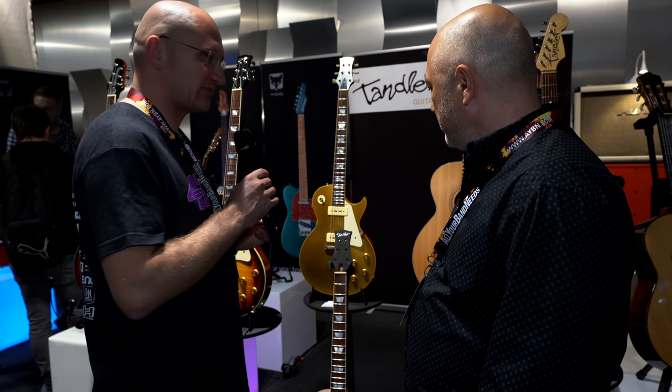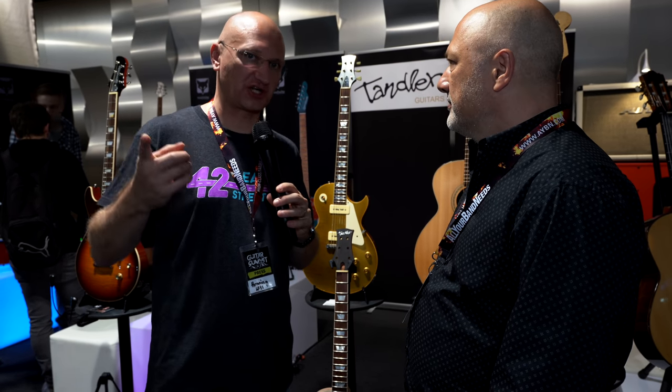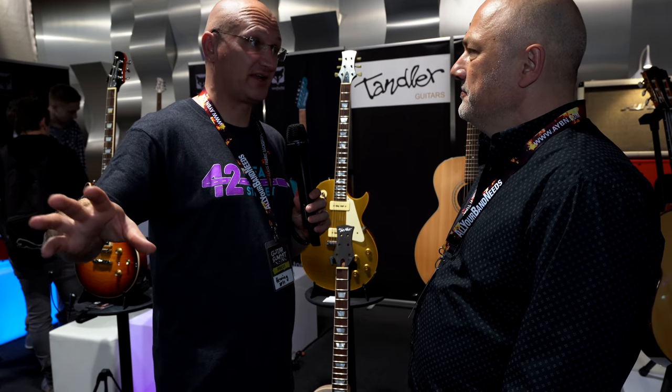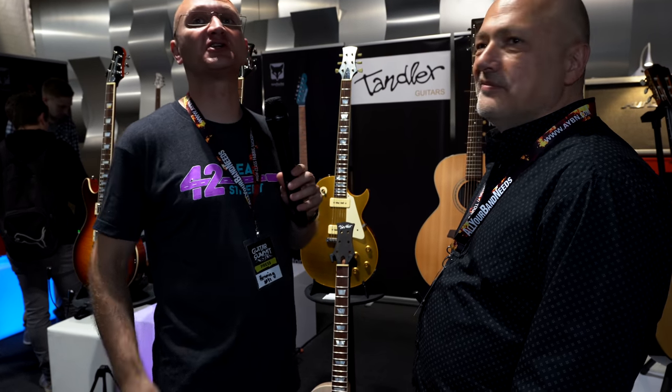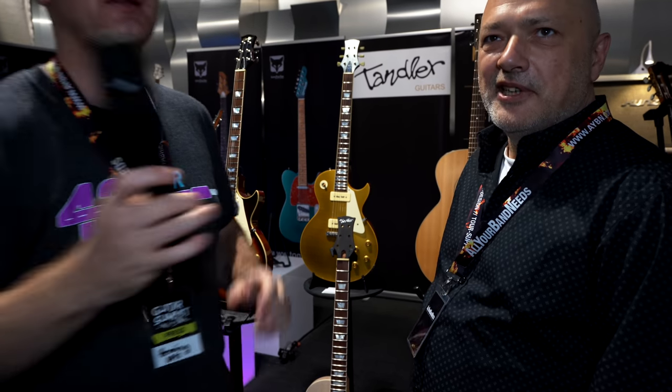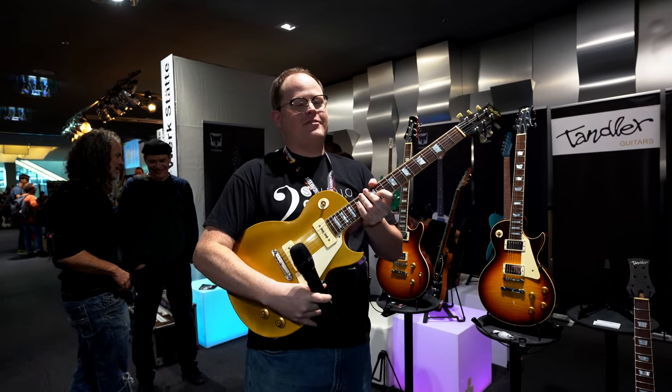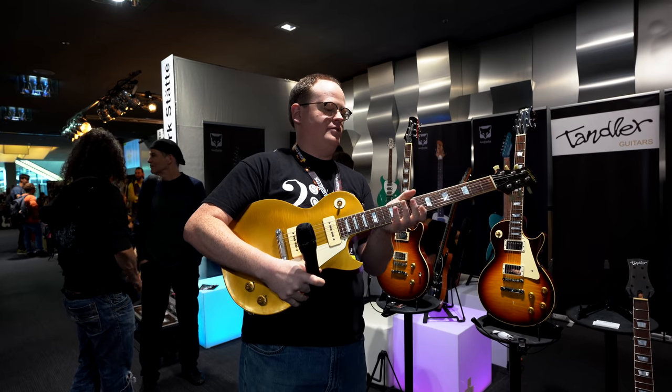I'm going to hand the mic to Cheddar again because he has very nice high-end guitars. He just spent six grand on his Gibson. I want him to hold one of these — we're going to swap here. The weight feels great.